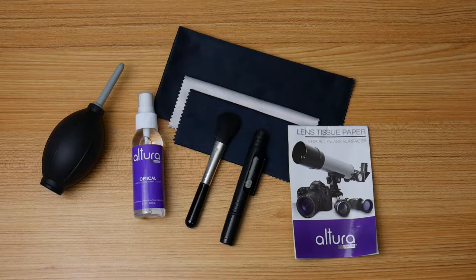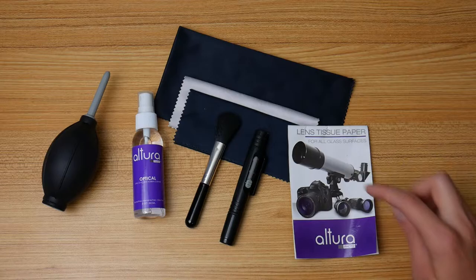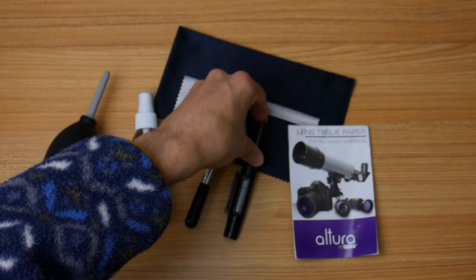The Altura Photo Professional Cleaning Kit is a complete, inexpensive kit for almost all your camera cleaning needs. The kit comes in a bag, and here's everything inside: an air blower, lens cleaning fluid, three microfiber cloths, lens tissue paper, a lens pen with both a brush side and a felt tip side, and a regular brush.